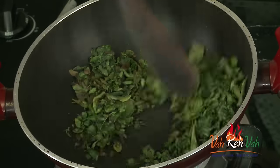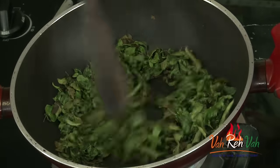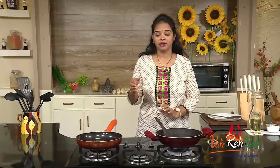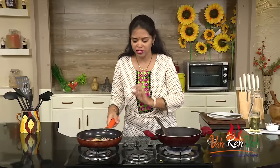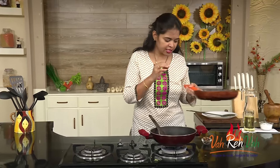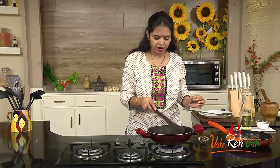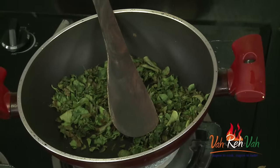Friends, you can see our drumstick leaves are now roasted. You can hear the sound of the leaves, and the dal and peanuts are also roasted. Now this is ready — just switch off the flame, put this aside, and let them rest slightly before putting everything in a blender to make a powder.